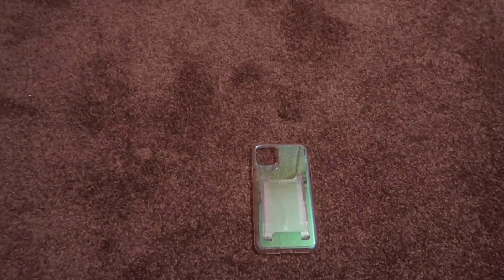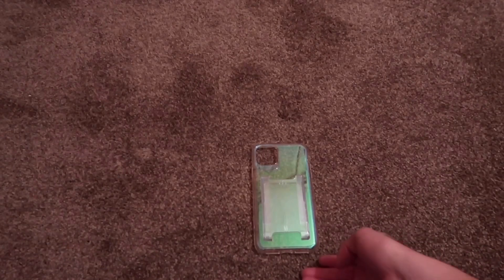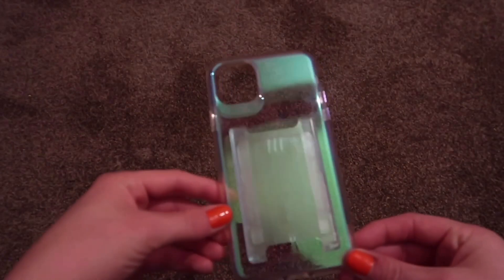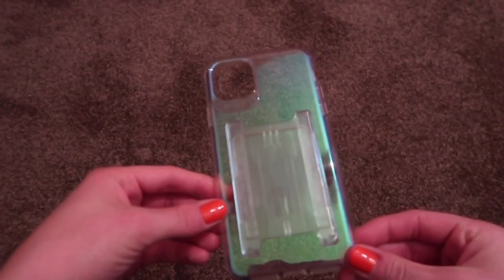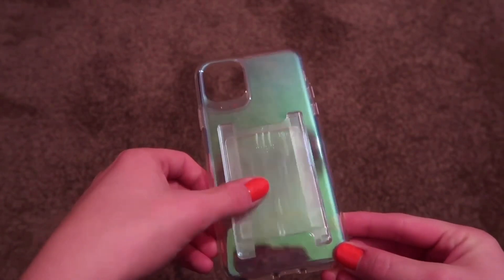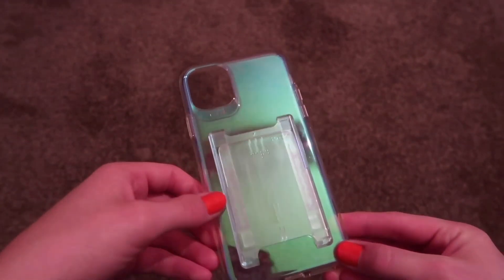Hi guys, today we're just going to take a quick look at my Gear 4 case. I think this is the Crystal Palace version — I'll double-check and put it in the description below. As you can tell, it's kind of like a shimmery type case that changes colour. Obviously this ring key card holder isn't included.